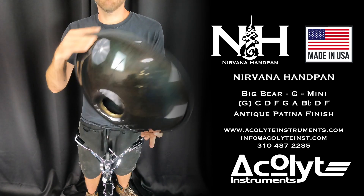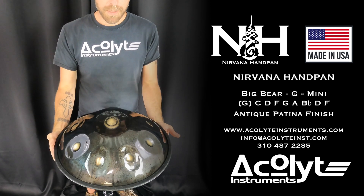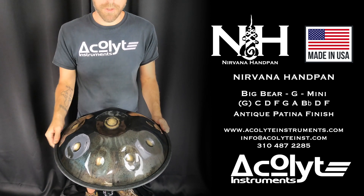Nirvana Handpan Mini from Acolyte Instruments. This scale is a Big Bear G in PC Steel. This is also our new antiqued patina finish.